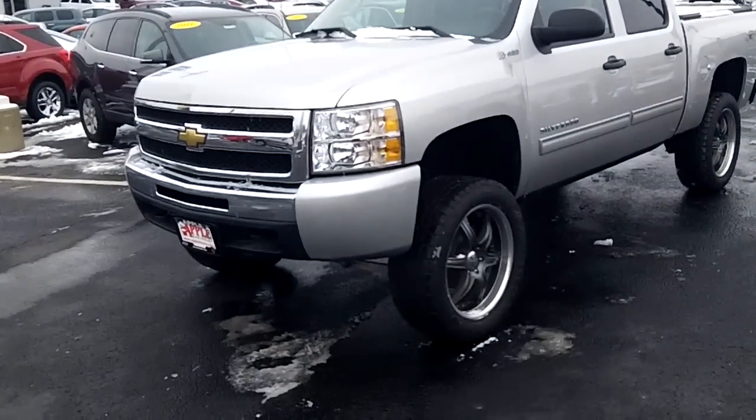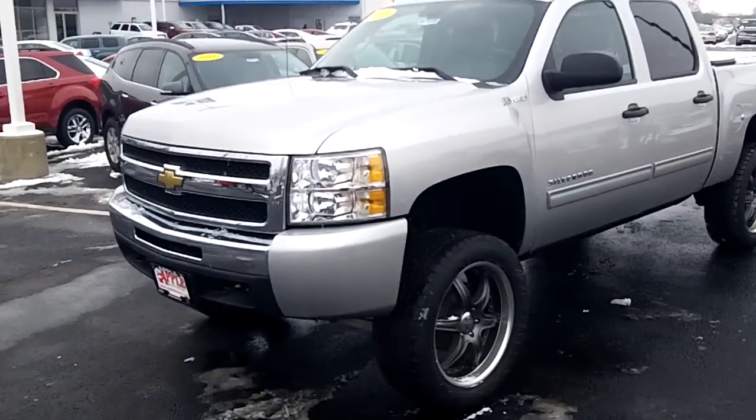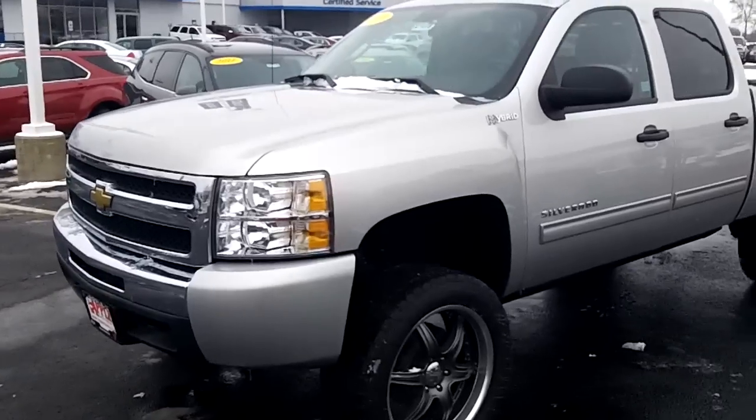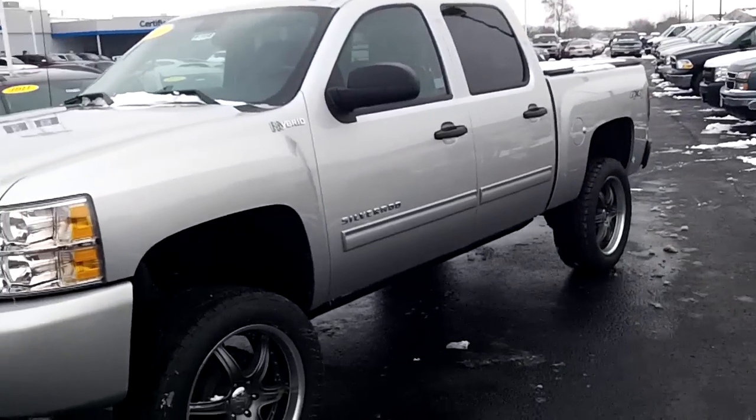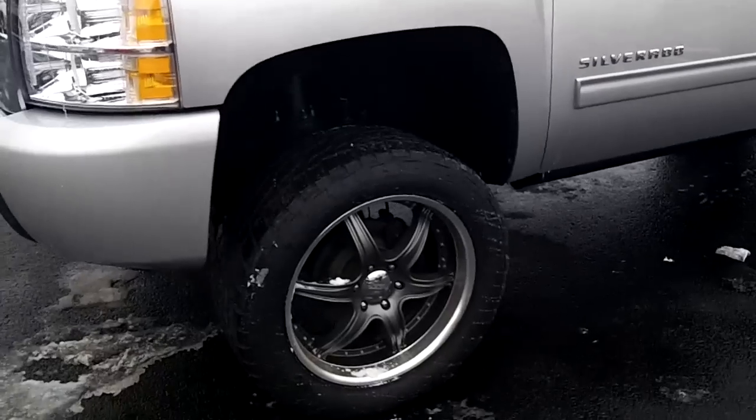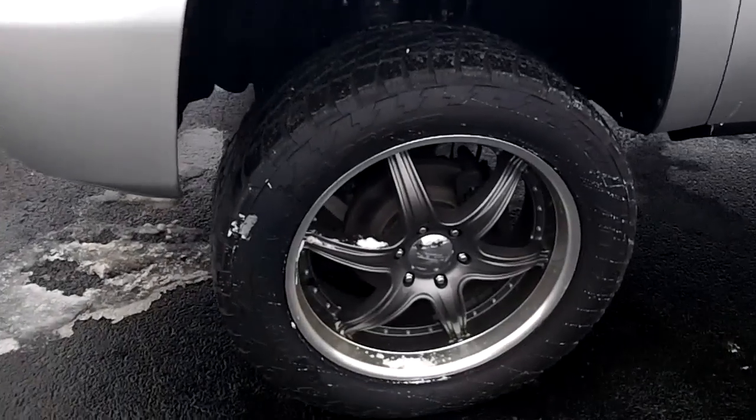Hi James, here's that Silverado Hybrid. It does have a lift kit in it. As you can see, it sits higher up. It does have different wheels on it.